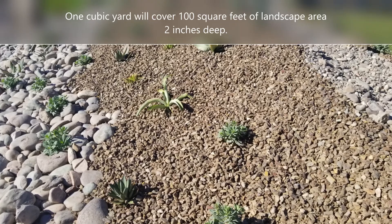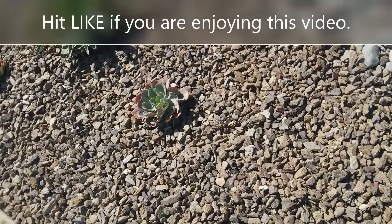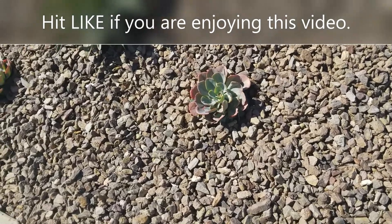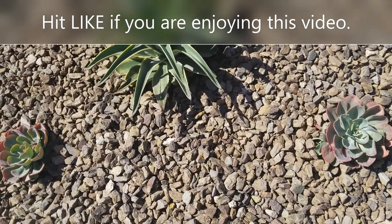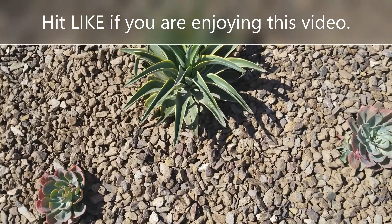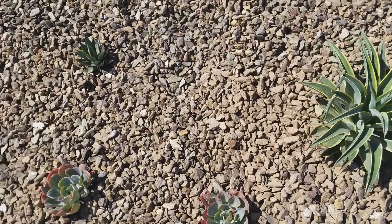It's really great for slopes. It's also really great if you live in an area where fire is an issue and you want a little more fire prevention around your property — because obviously it's a rock, it won't burn. But it's nice because it really does look like wood chunk bark, as you can see in this video.